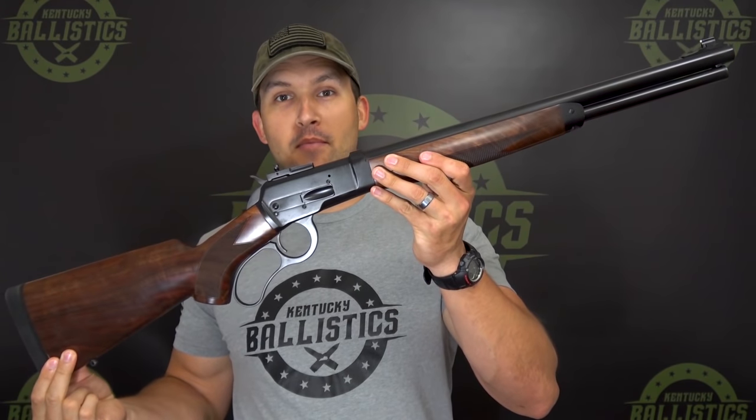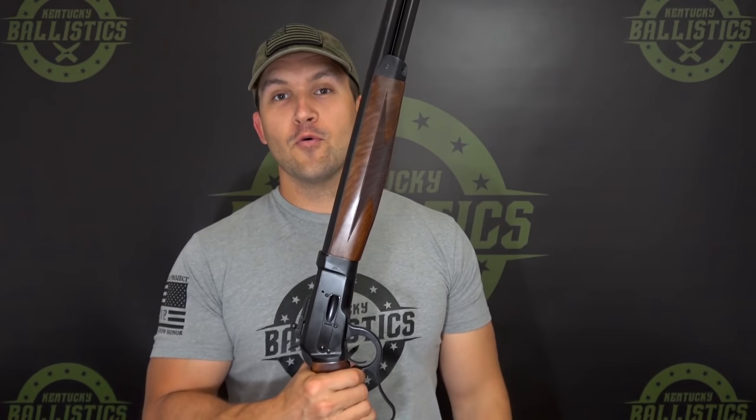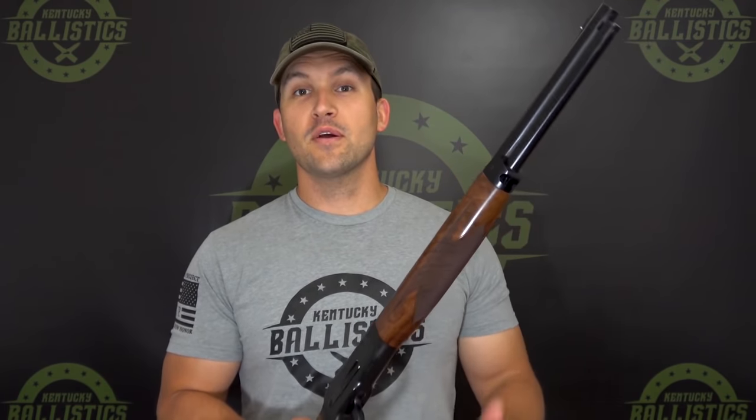What's up guys, my name is Scott and you're watching Kentucky Ballistics. Today we have the Bighorn Armory Model 89. I've been wanting to shoot one of these for a long time. Bighorn Armory hooked us up and sent us this one to try out. Before we go outside and shoot this thing for the first time and start destroying things, let me tell you a little bit about the rifle.